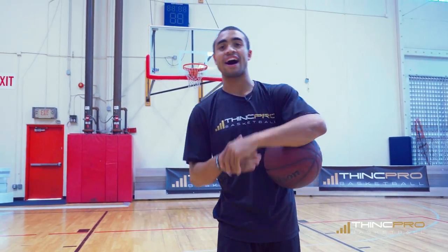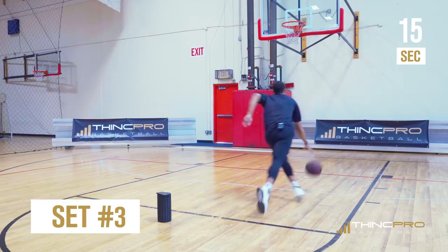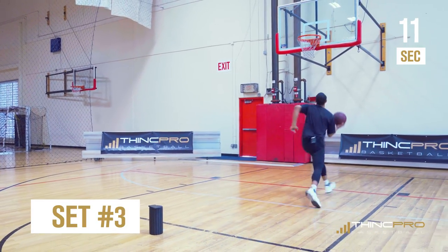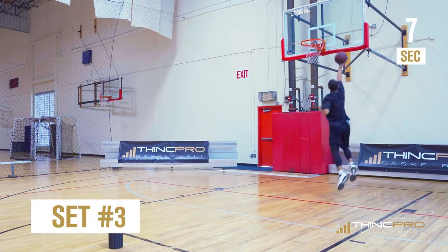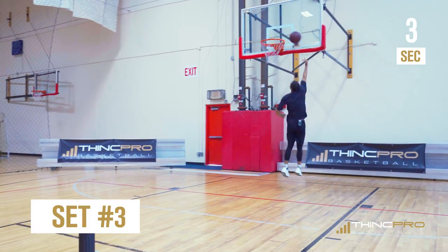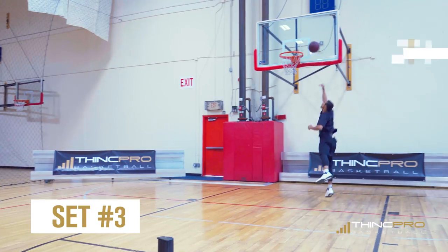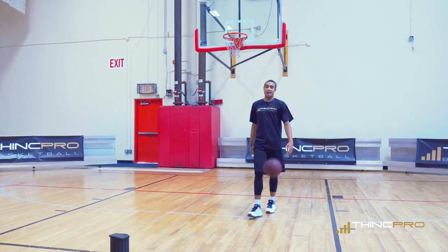Just don't go less this time — I'm going to get five. Here we go, set number three, last set, trying to get five. Go. There we go, 15 seconds — finally got five.